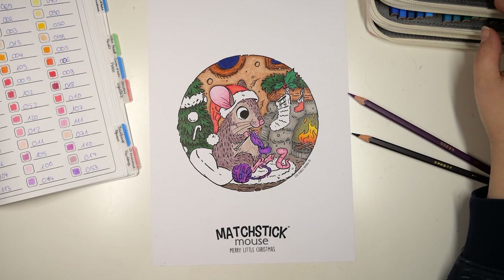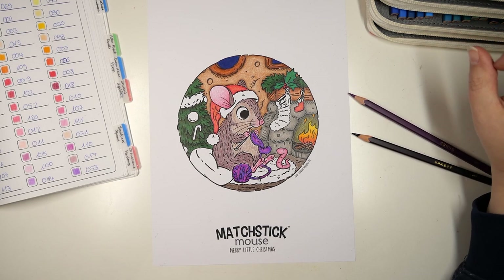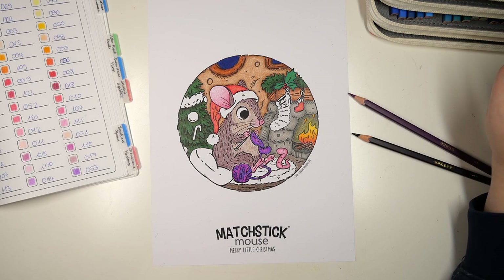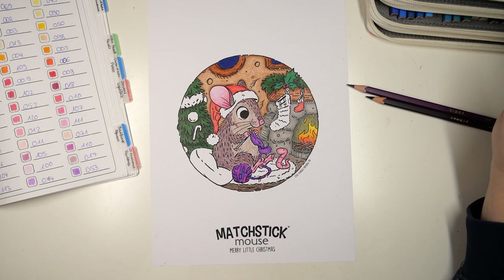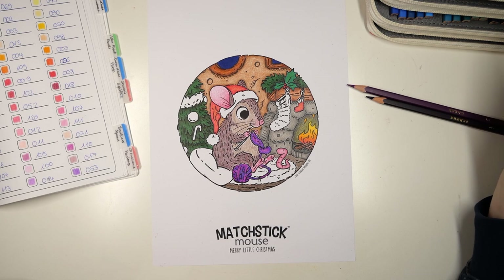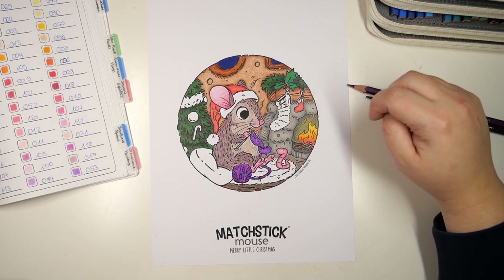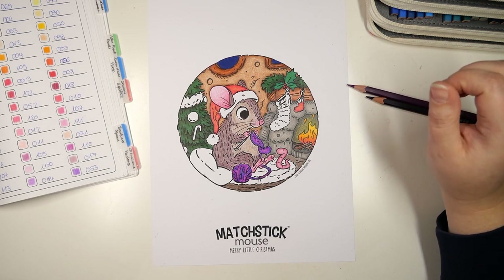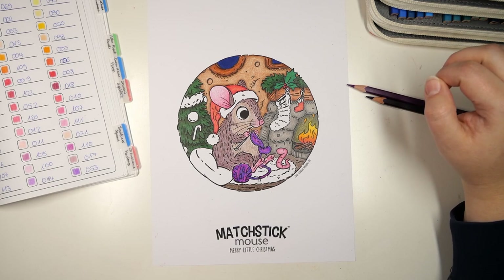Hello everyone and welcome or welcome back to my channel. Today will be part three and hopefully the last part of my Christmas color-along with the matchstick mouse page from the Christmas Scavenger Hunt by Morgan O'Brien. All the information you need and the download link to this page will be below in the description from part one.